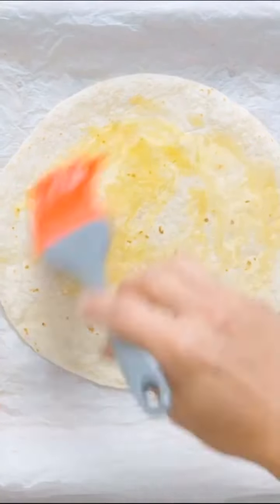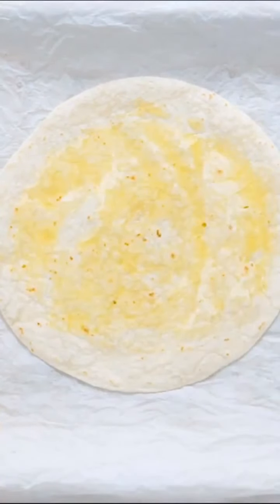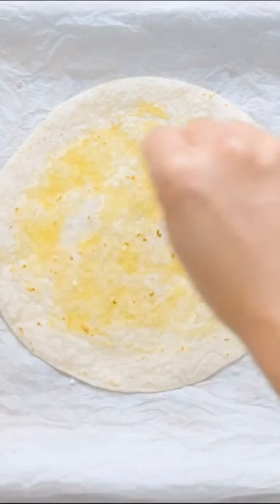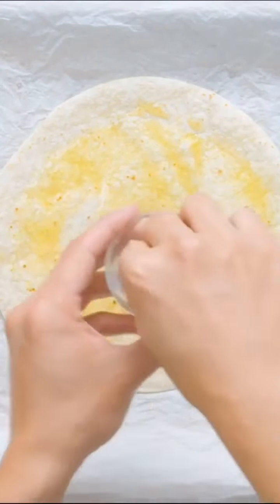First off, you're going to brush that down with about a teaspoon of olive oil. Then you want to season that with whatever spices you want. We went with a pinch of salt, garlic powder, some ground pepper, and about a pinch of dried oregano.